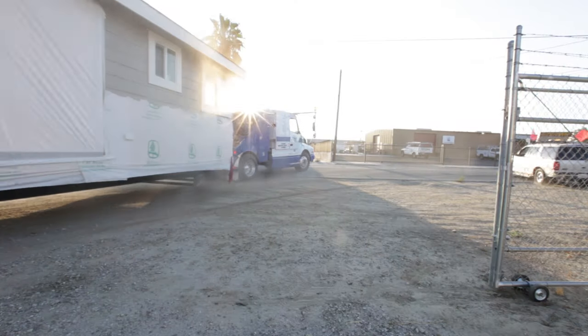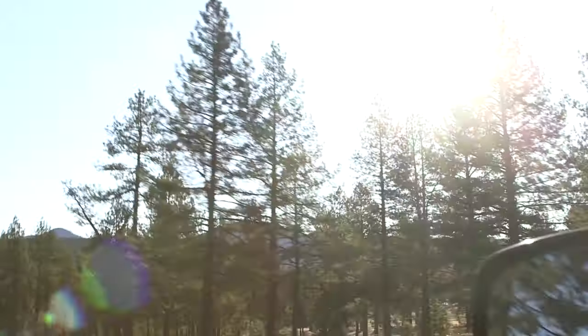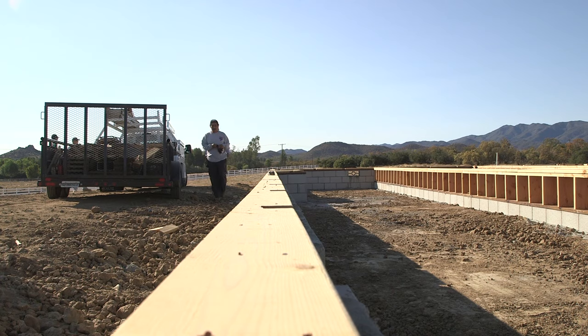The home is then transported to the delivery site. By this time, your permits have been issued, your land is graded, and your permanent foundation and utility prep work has all been completed.